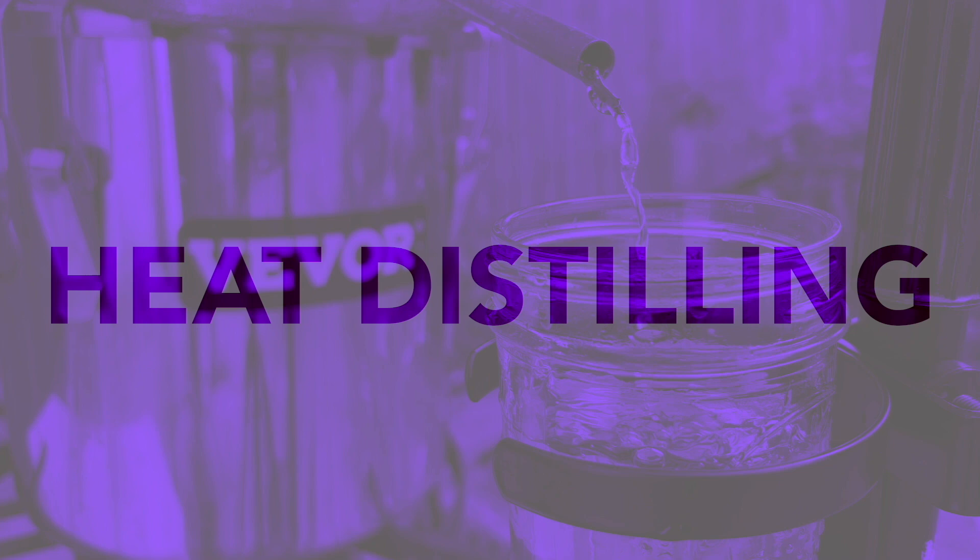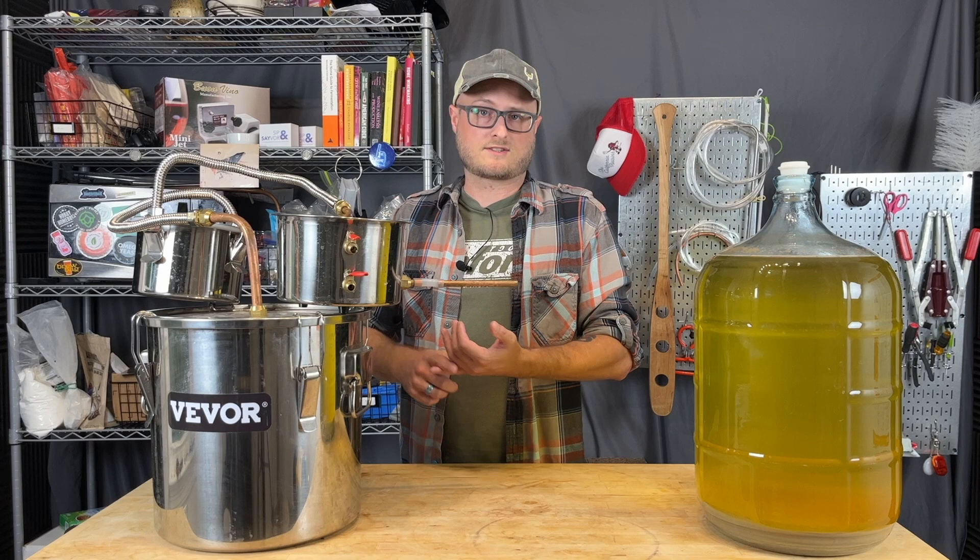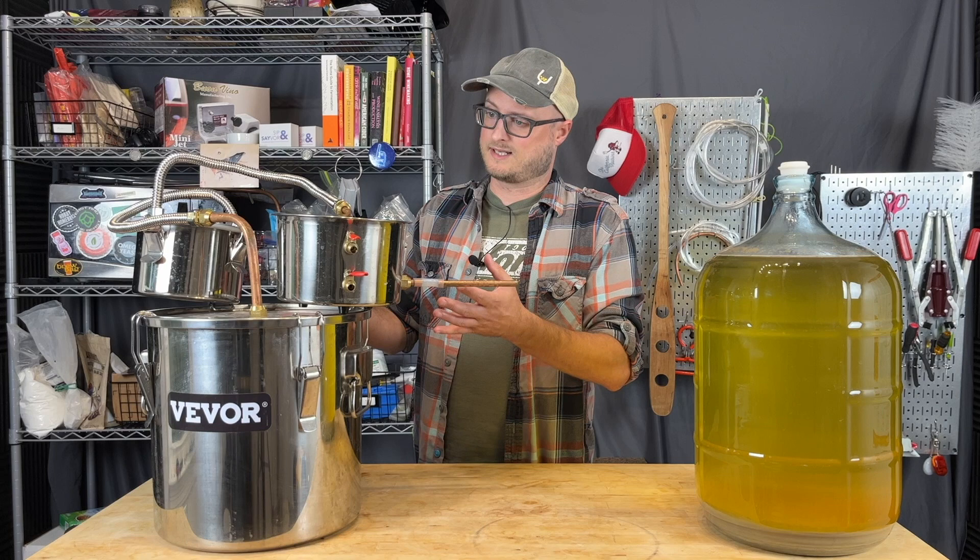Heat distillation requires a few things. First off, obviously, a still. You can use a pot still or a reflux still — those are the two commonly used types of stills. This one is a pot still because the base of it is a pot and because there's no reflux column on here.